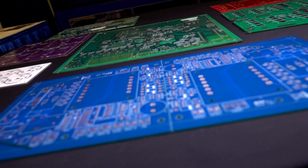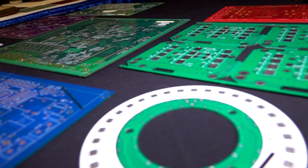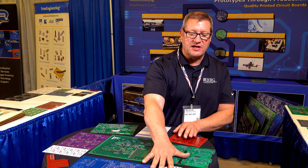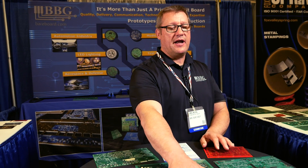Everything that you see on the table is custom. Usually we get buyers and purchasing people that come to us looking for the lowest cost board they can ever get. We have to tell them that cost is not everything — there's a lot associated with cost. It's the materials that you pick, it's the fabricator that you picked, and the quality of the work you're going to be getting.